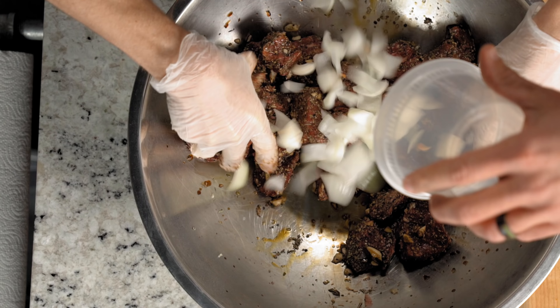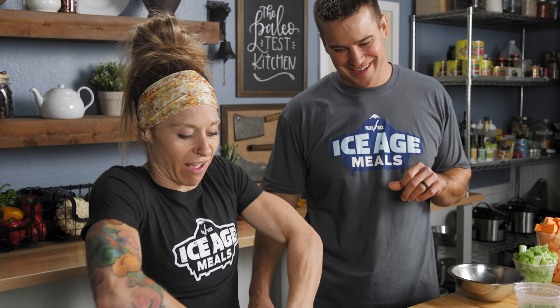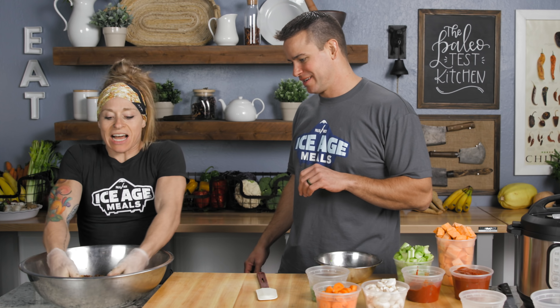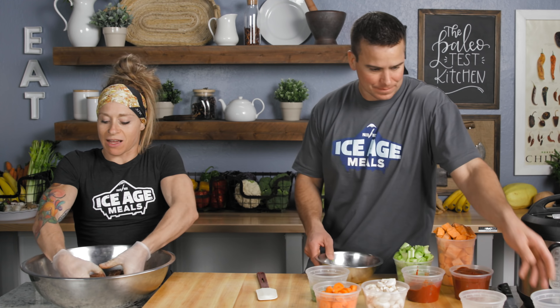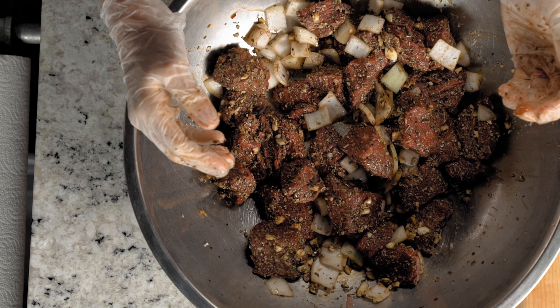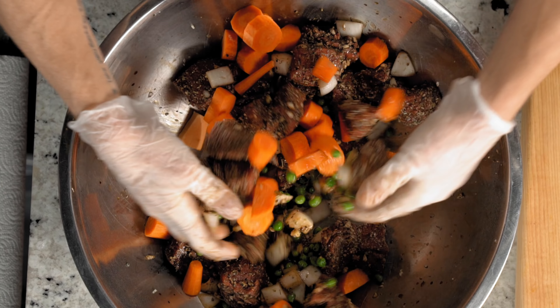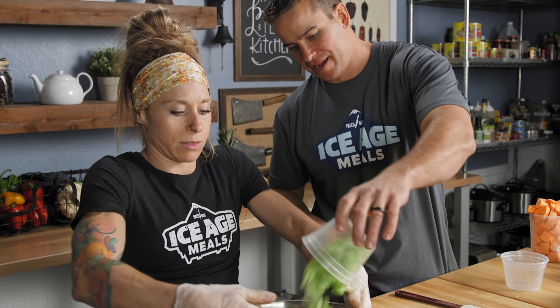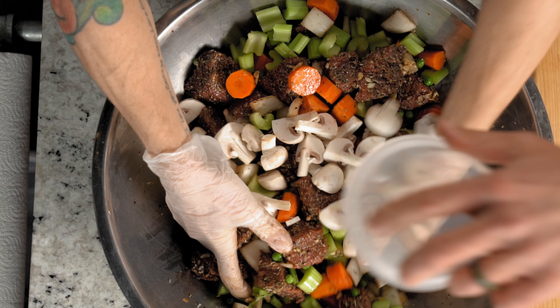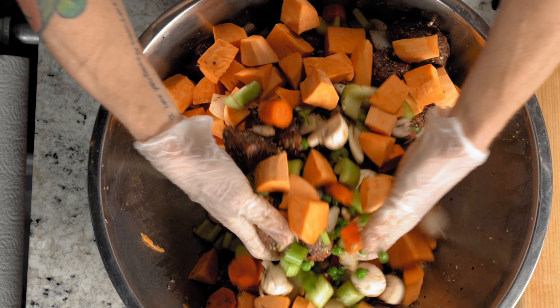Onions next. Do you have an Instant Pot? Do you ever use it? I don't know how to use it very well — kind of tricky, right? My husband tried it one time and we just didn't have success, but I really want to start using it more, so this is perfect. Green peas. What do you want next? Carrots, celery, mushrooms. Are these yams or sweet potatoes? They're yams. Don't get them mixed up.